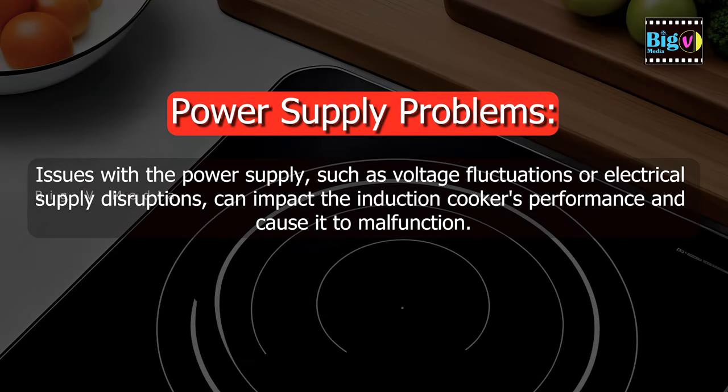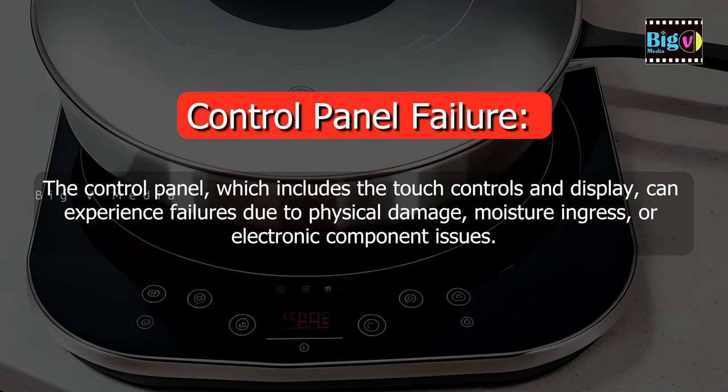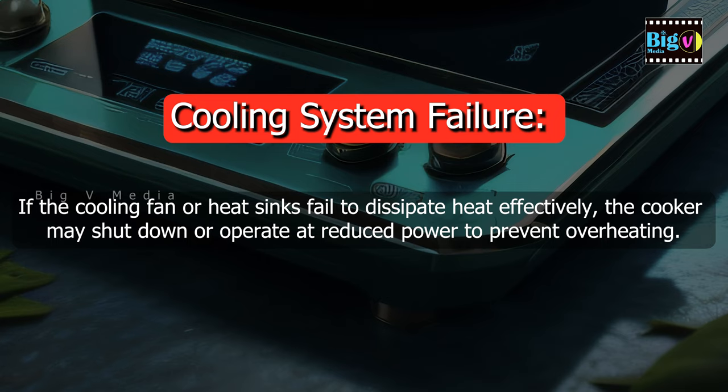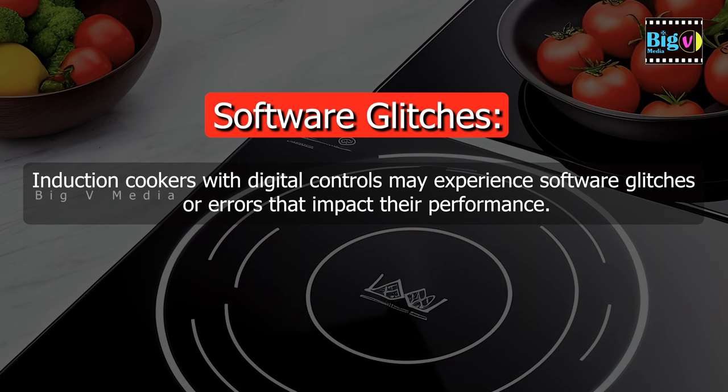Power supply problems, such as voltage fluctuations or electrical supply disruptions, can impact the induction cooker's performance. The control panel, which includes touch controls and the display, can experience failures due to physical damage, moisture ingress, or electronic component issues. If the cooling fan or heat sinks fail to dissipate heat effectively, the cooker may shut down or operate at reduced power. Loose or damaged internal wiring, connectors, or solder joints can disrupt electrical pathways, leading to operational failures. Induction cookers with digital controls may also experience software glitches that impact performance.